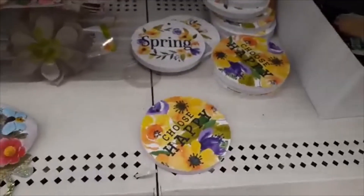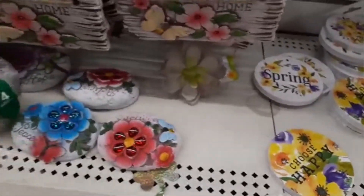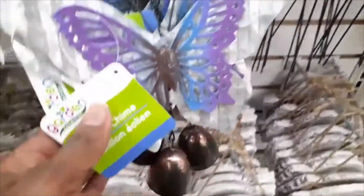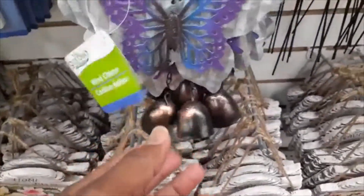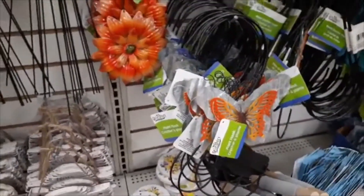And I always like cute and whimsical things in the garden. These little signs or placards are very nice, but I did notice that those round ones are made out of MDF so they probably are not going to be weatherproof. And they have adorable wind chimes — butterflies and just different whimsical items you can put in your yard or your patio to liven it up a little bit.